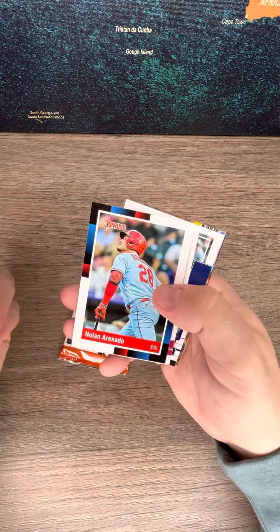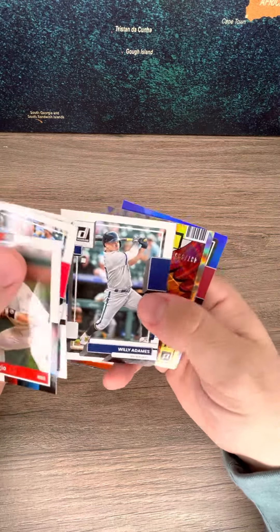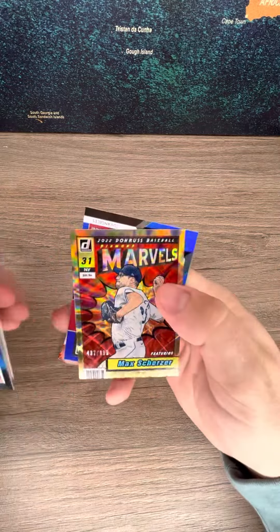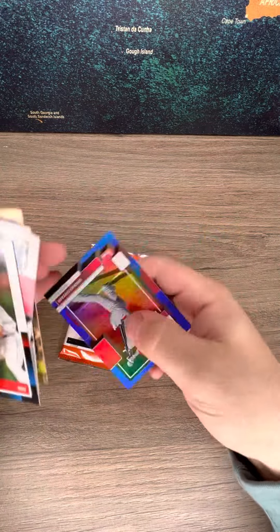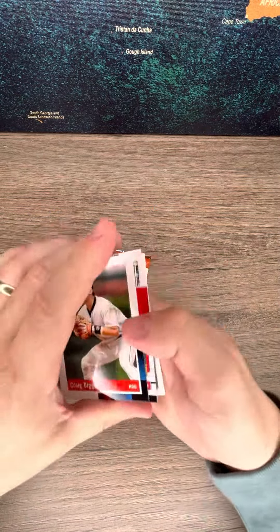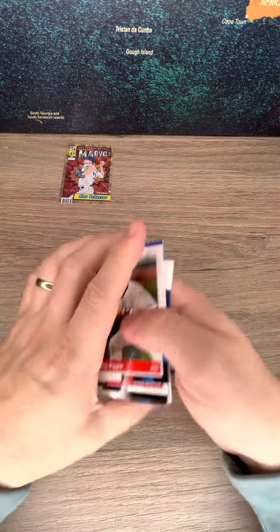So here we go. Biggio — let's see if I made a good choice going with the non-licensed product. And I don't think so. That is a Mac Scherzer Marvels, numbered at $9.99. Then we got a Shohei Ohtani Blue, not numbered — we're going to keep them on the screen. That's a hit.